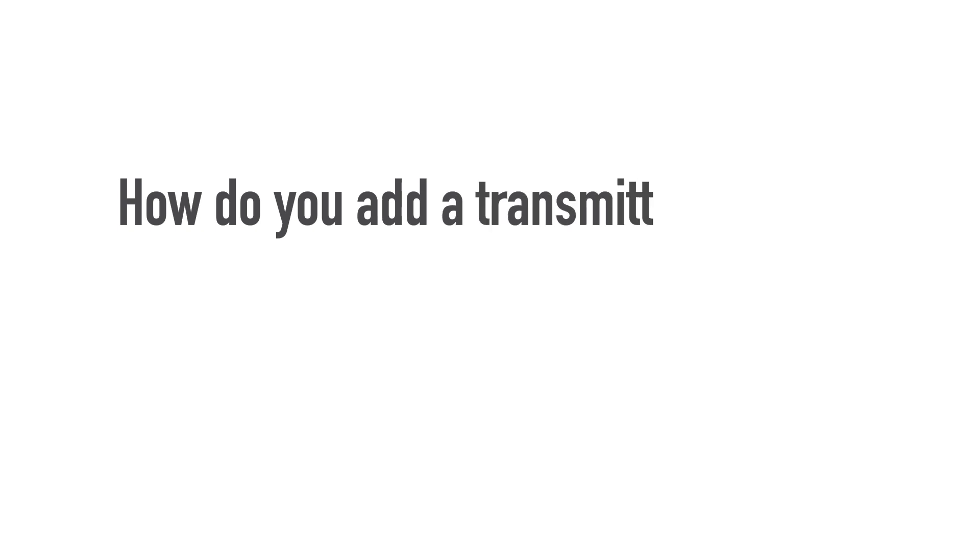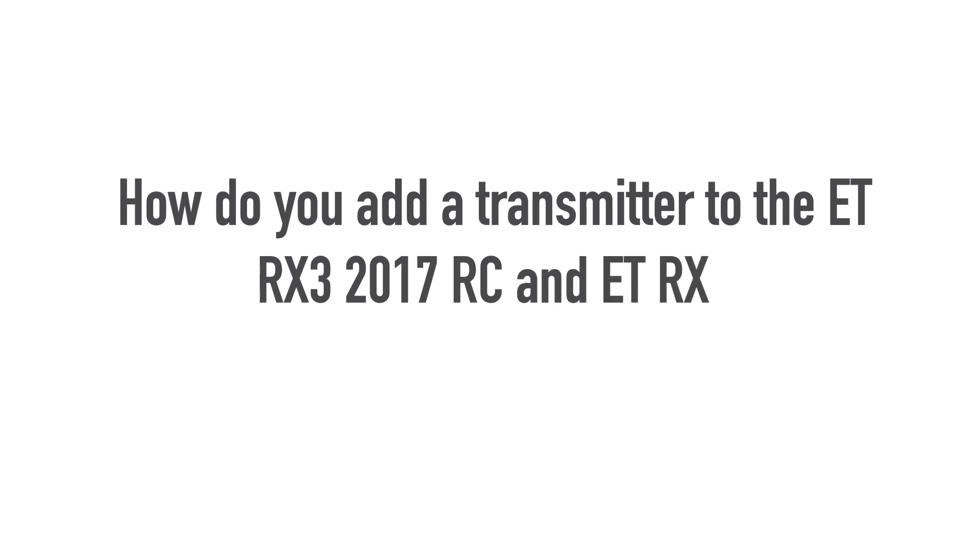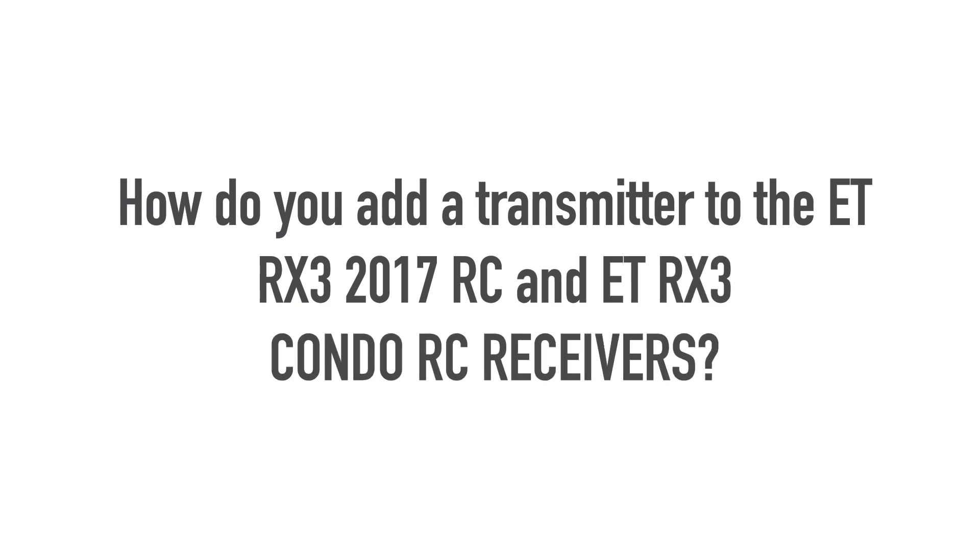How do you add a transmitter to the ET-RX3-2017RC and ET-RX3-Condo RC receivers?